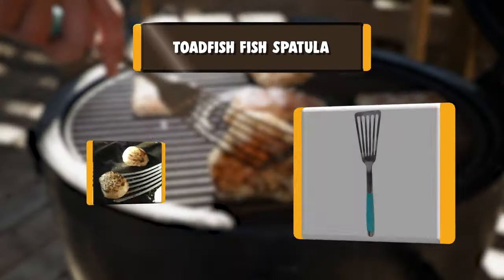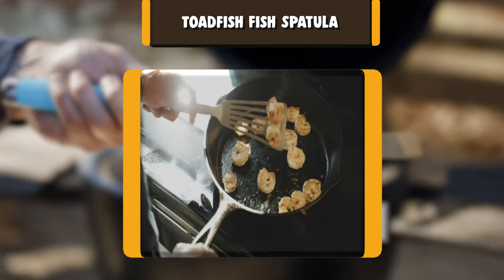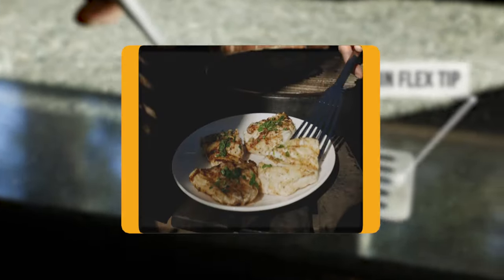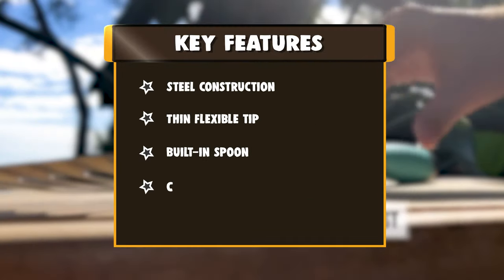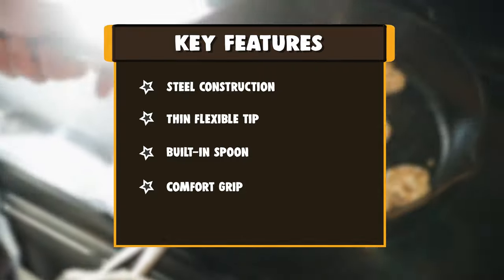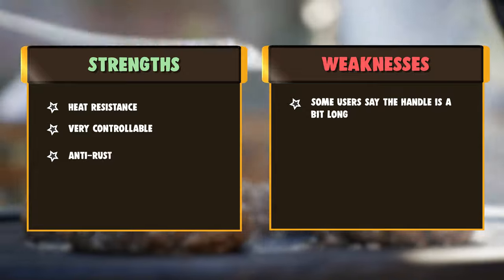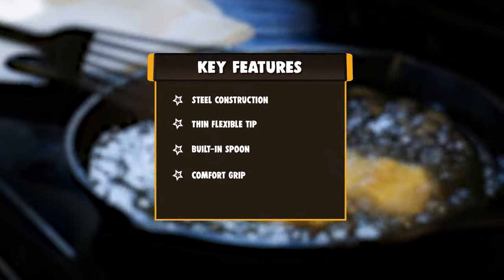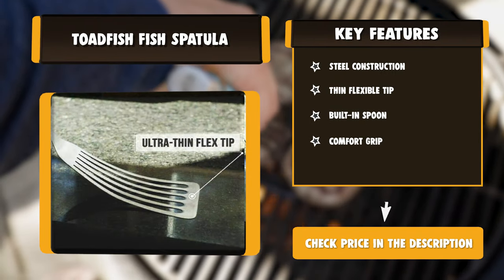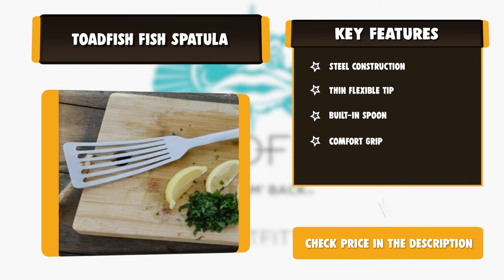Number seven: Toadfish fish spatula. At Toadfish, we love to grill and cook on old seasoned cast iron, but when it comes to handling delicate proteins, we could never quite find the right tool for the job. So we set out to do the impossible with an innovative spatula. The result is a fine-tuned all stainless steel masterpiece with no detail overlooked. It sits balanced, weighted, and secure in the hand with a perfectly thin flexible tip. When you set it down, it boasts a built-in spoon rest keeping your surfaces clean and your food sanitary. This is the last spatula you will ever buy.